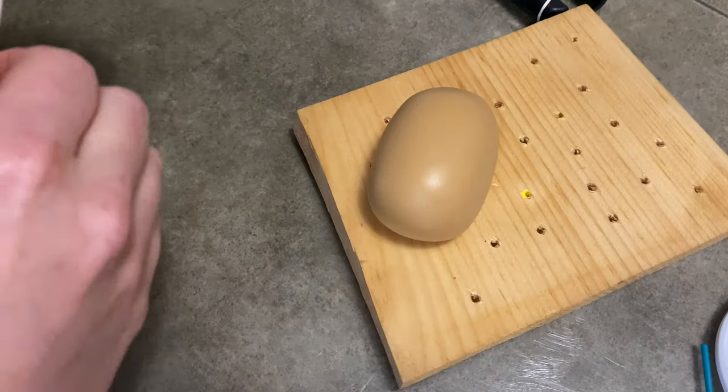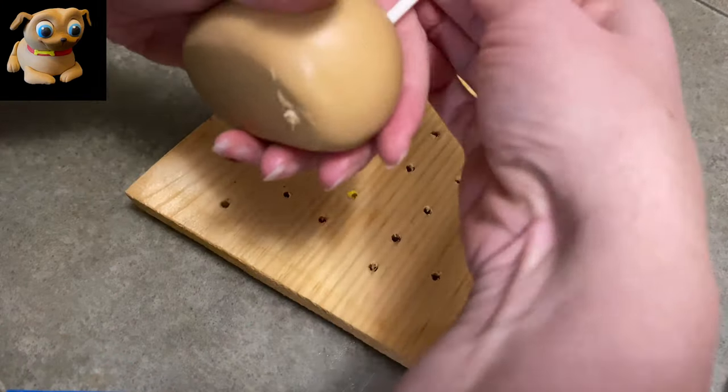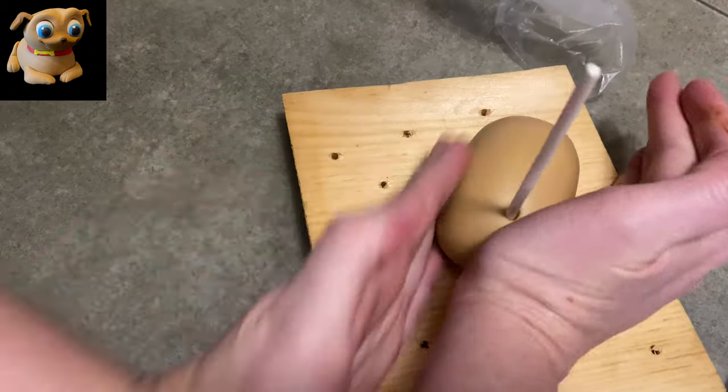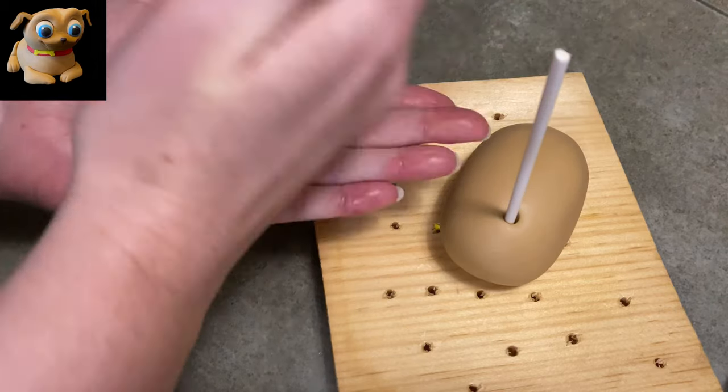To make our Rollie, I started with some very light brown gum paste and I made a tic-tac shape out of it — just a big old tic-tac. I ran a lollipop stick through it on one end, and that's going to support his head. His head is big, it's gonna need help.